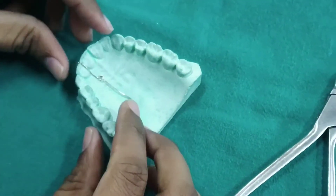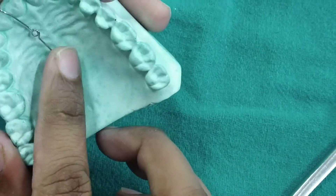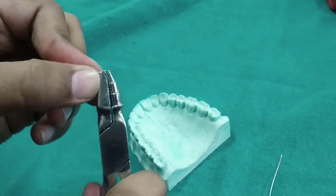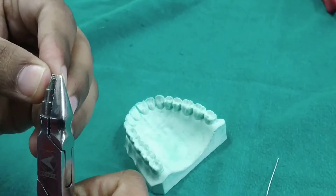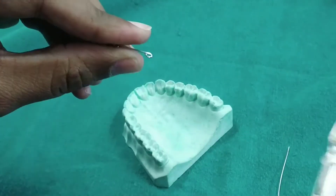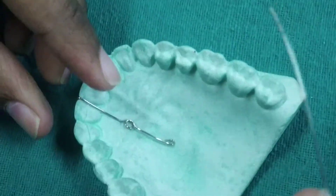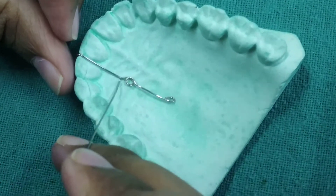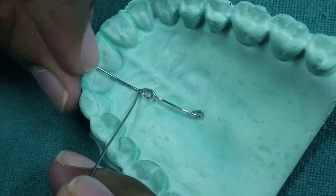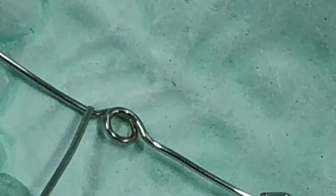Now the wire has been adapted to the palatal surface. After this we will give a retentive tag. Now the finger spring has been adapted to the palatal surface. As you can see, the retentive arm is away from the tissue and the active arm is towards the tissue surface.